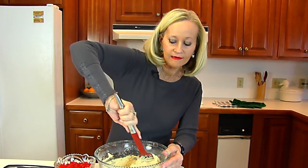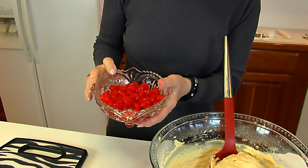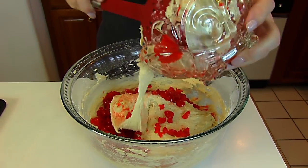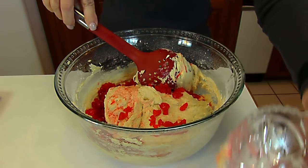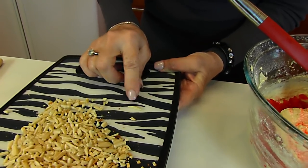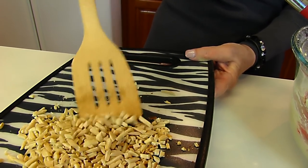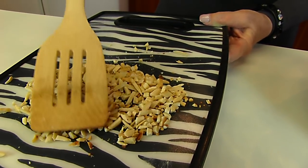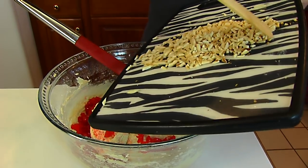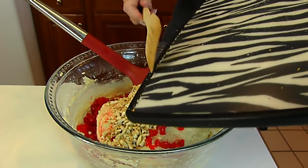With our dry ingredients and eggnog combined, we're ready to put in some maraschino cherries — chopped maraschino cherries, one cup. We're also adding one-half cup of chopped toasted almonds. I put almond slivers in a small skillet over low heat, turning them occasionally for about five minutes until they got nice and tan — they have a crunch and a very good flavor. Mix that in until ready to put in a pan to bake.